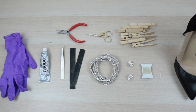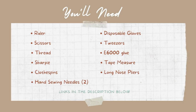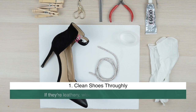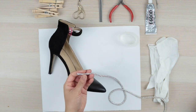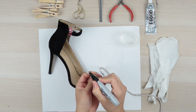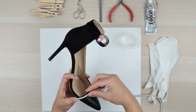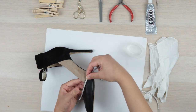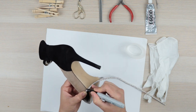Before we jump in, here are all the supplies you'll need. Starting with the front, take one end of your trim and mark off a half inch. From there, run the trim along the edge of your shoe to determine how much you'll need. Mark where it meets the outsole, then add another half inch and cut.